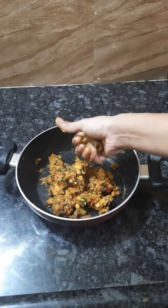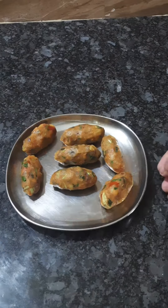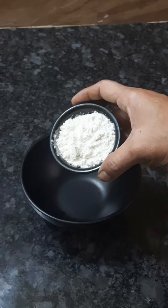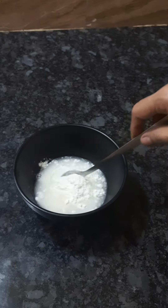Put the mushroom stuffing and shape it. Use 4 teaspoons of maida and put it into a thick paste.